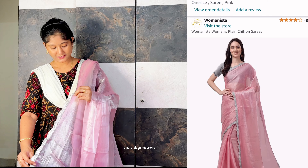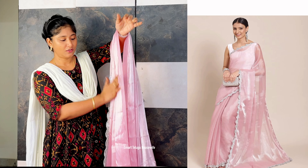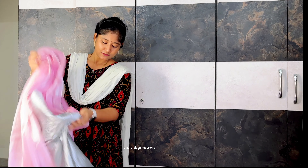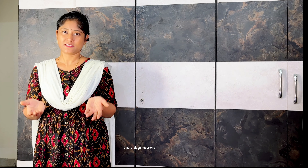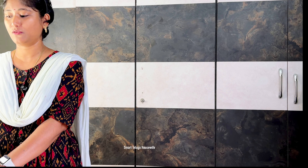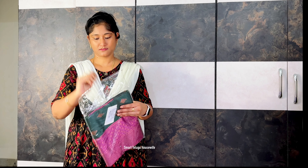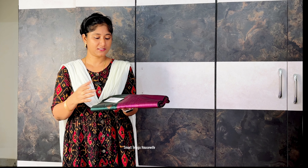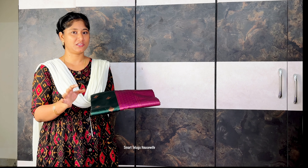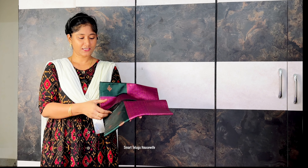This fancy saree is very rich looking. It is a brown saree — I will also consider a black saree. Personally, I prefer this color over black. Even though I usually wear the colors I'm used to, I will try something different this time with this color.